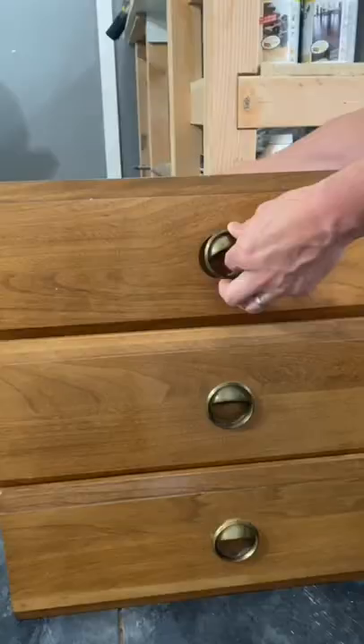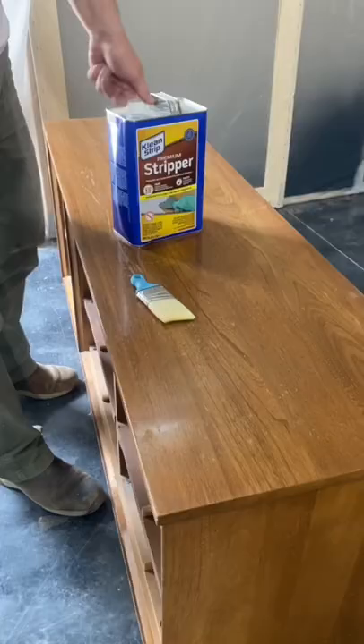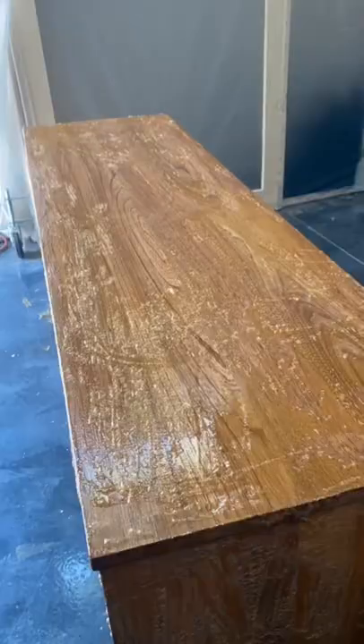I found this piece on Facebook Marketplace for $100, so I began with removing the drawers and feet and getting right to work. I used a paint stripper to remove the clear coat from all the surfaces. This really speeds up the sanding process.